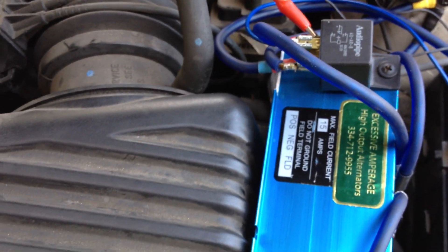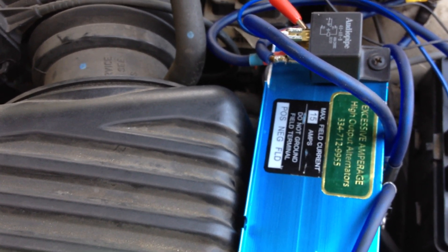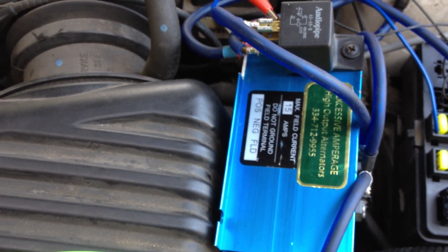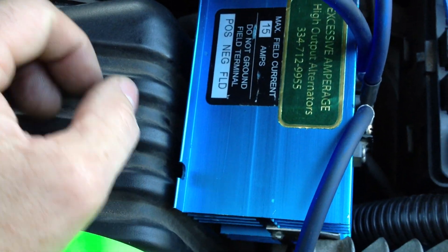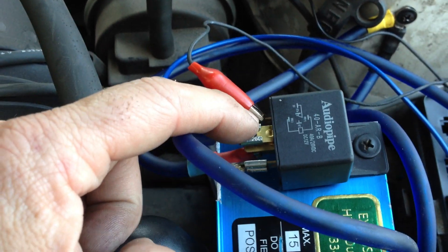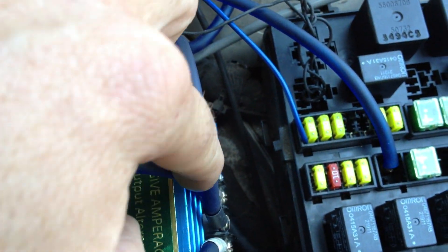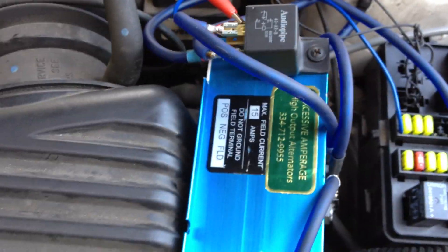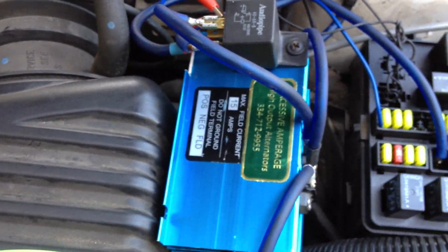The next one — after you get your grounds wired up for your 85 — pin 87 on the relay is going to go to positive on the Excessive Amperage adjustable voltage regulator. So this one right here is your 87. You follow this one down, it goes under this wire right here, to your positive. So that takes care of your 85 and your 87.